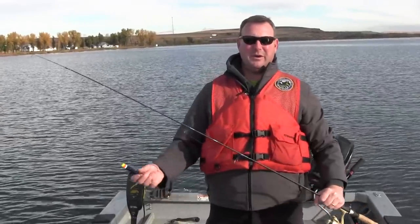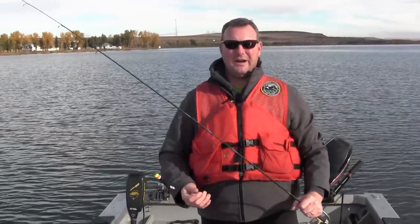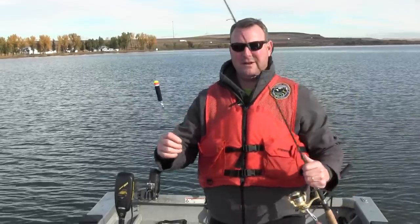Good morning, I'm Chris Donnelly from Washington Department of Fish and Wildlife and today we're going to show you some basic techniques on how to catch trout. What I'm holding in my hand today is a slip bobber rig and a worm for bait, and we'll cast this out right now. Later on in this video we'll go through how to rig this setup.